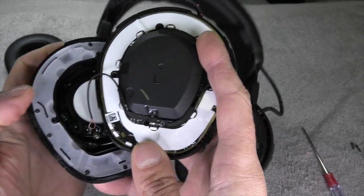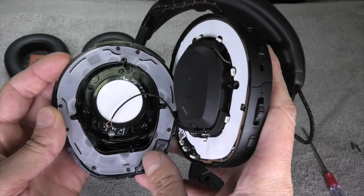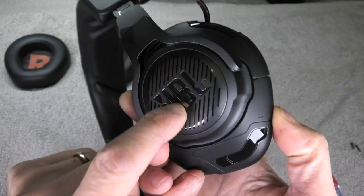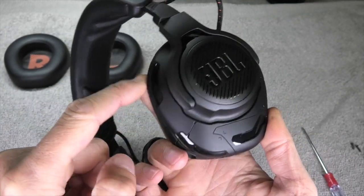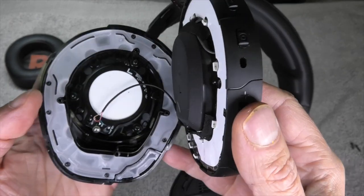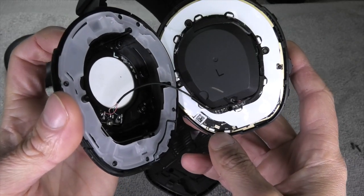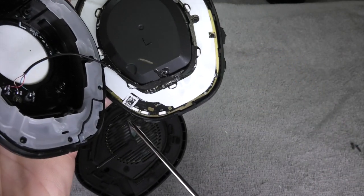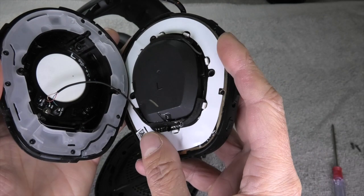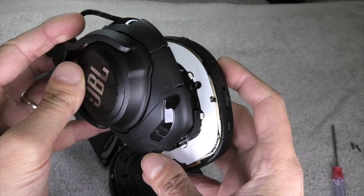The small wire that goes to the side of the ear cup is responsible for the illumination — specifically for the center illumination of the JBL circle. The other areas are illuminated differently. You can see in this white area on the left side there is a semi-transparent plastic circle that transfers light from the LEDs. Those white squares are LEDs — they illuminate and the light is reflected through the transparent plastic, causing the ear cups to light up.